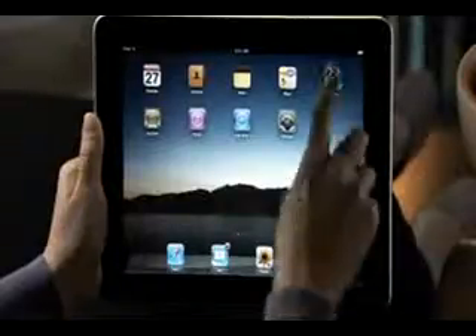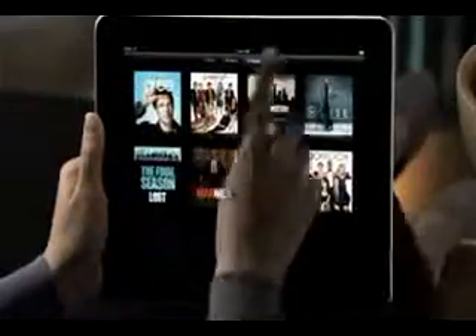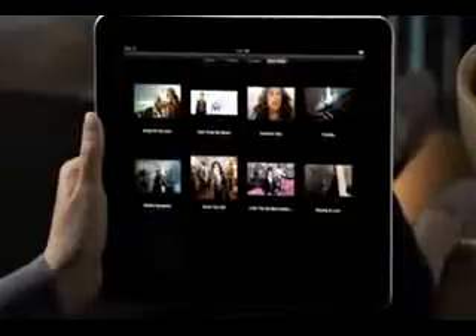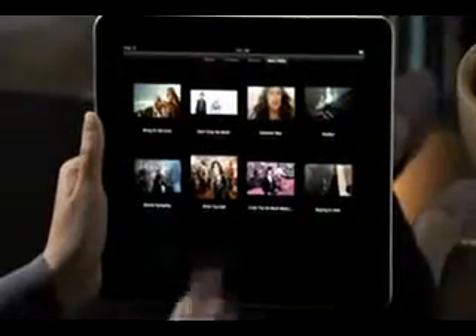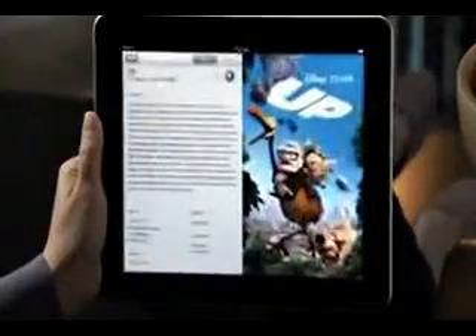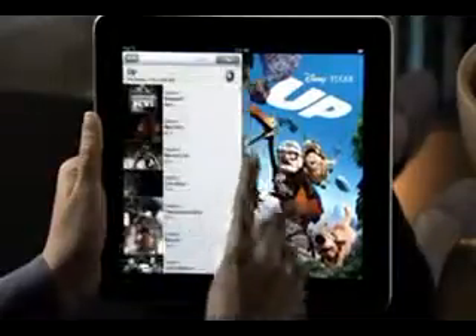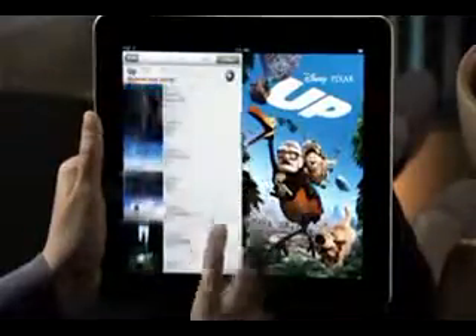When you tap Videos, you'll find all your movies, TV shows, podcasts, and music videos beautifully displayed, so it's easy to find just the one you want. When you want to watch a movie, just choose one to see a full description and poster art. You can browse the chapters and go straight to any of them, or tap the play button and iPad remembers exactly where you left off before.